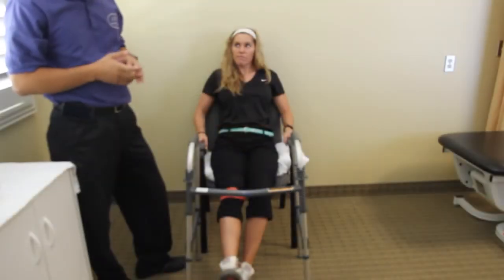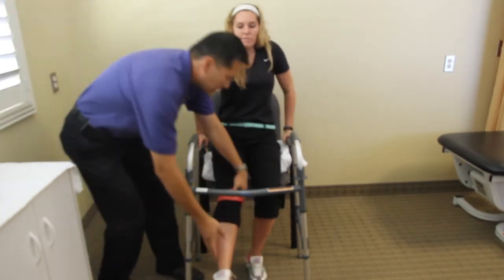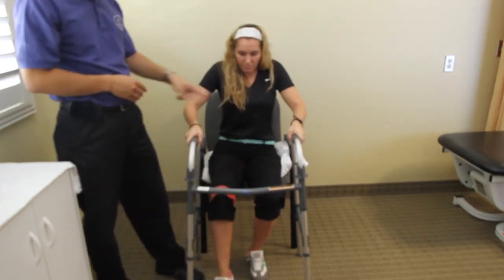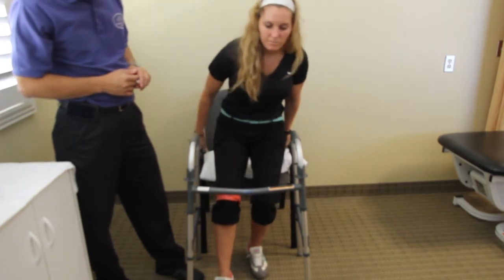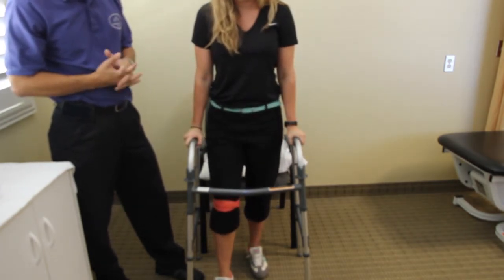As you stand up, same procedure, the opposite direction. Make sure that you get your leg up underneath you — bring it down as far as you can get underneath you. Push up from the armrests of the chair and lean forward and grab the walker. Make sure that you've got full balance before you stand up and before you grab the walker.